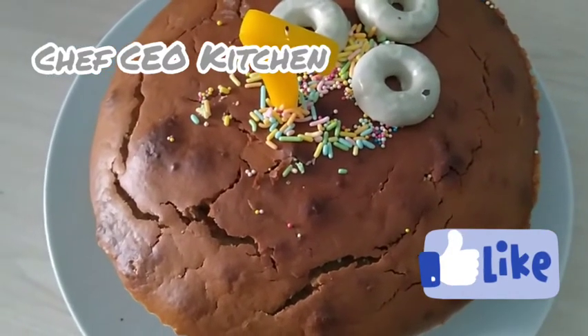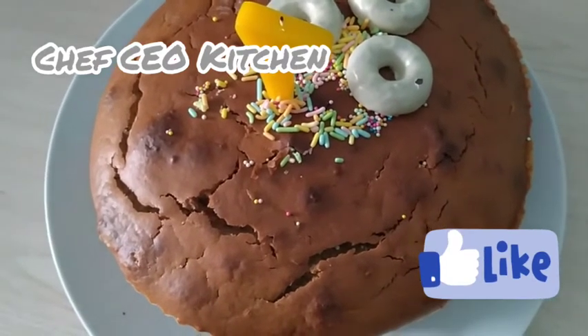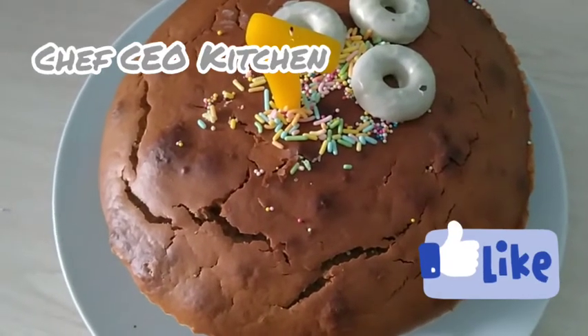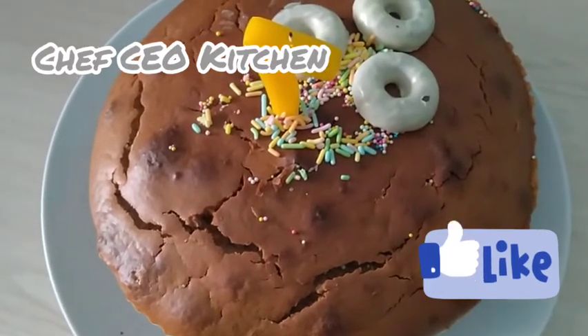Right now, people — baby chocolate sponge cake! So delicious. I want you all to like this cake and share it with friends and family.